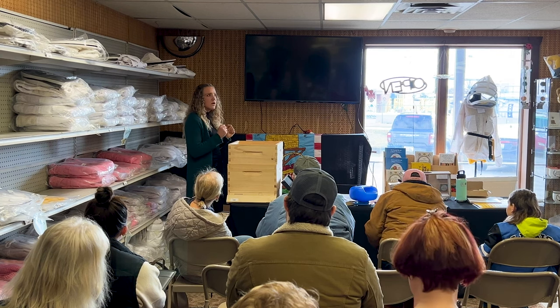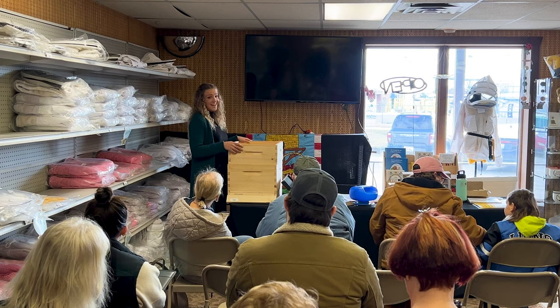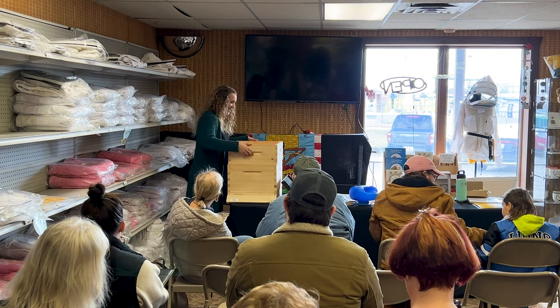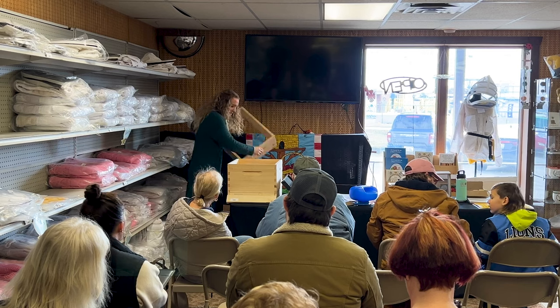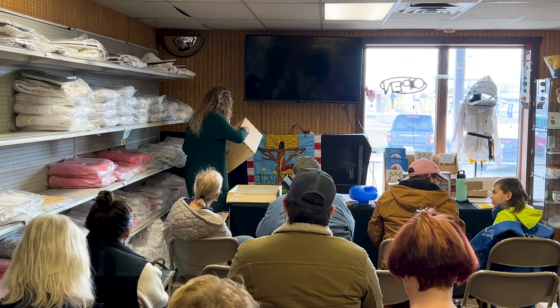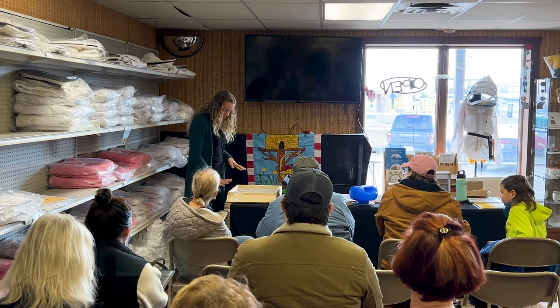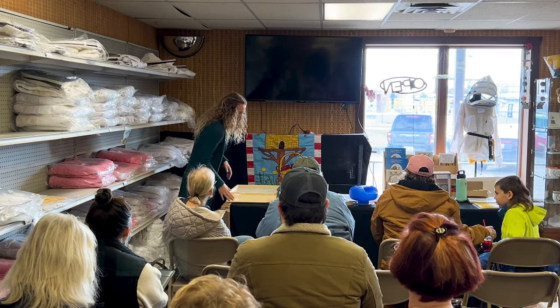That top box is going to be where all of your winter stores are. They need about 80 pounds of honey to make it through the wintertime — that's quite a bit.